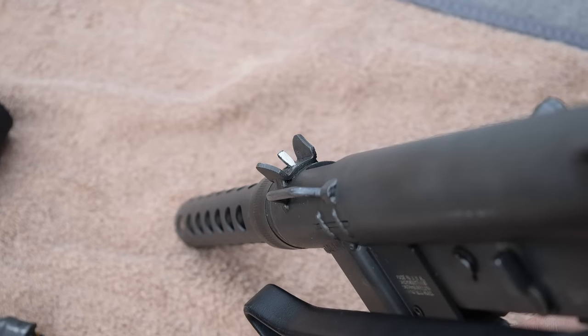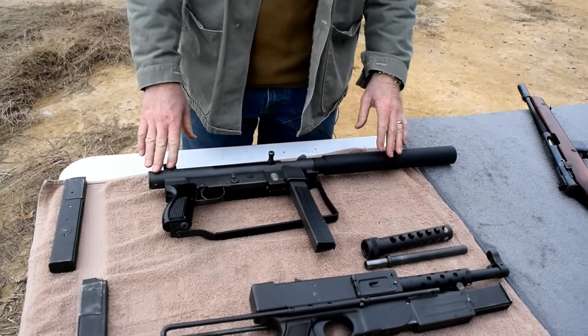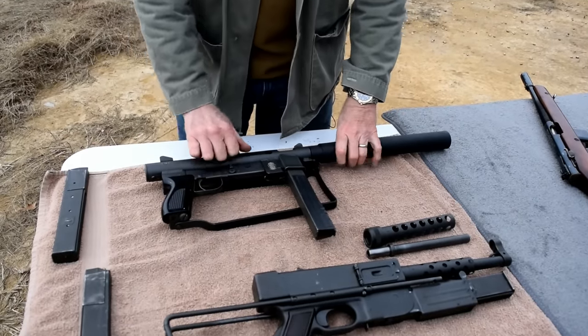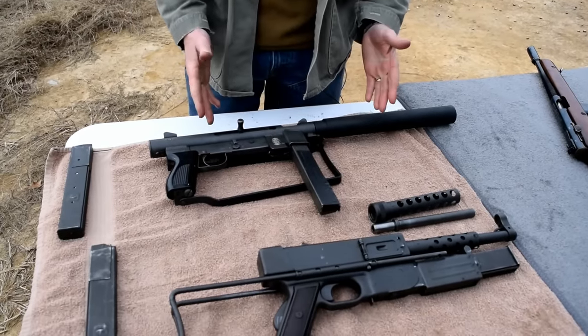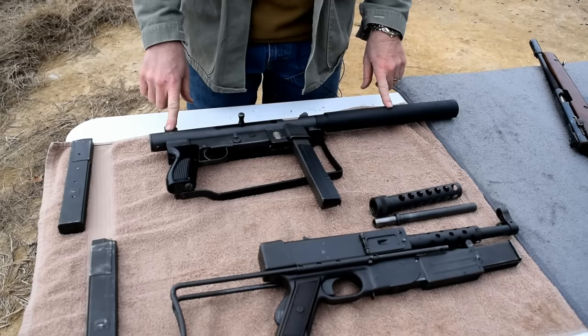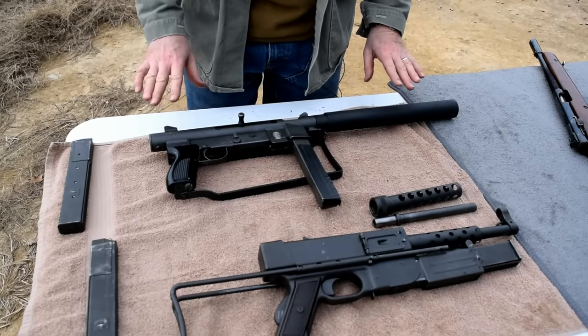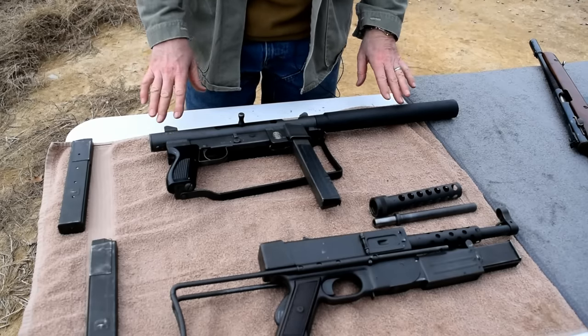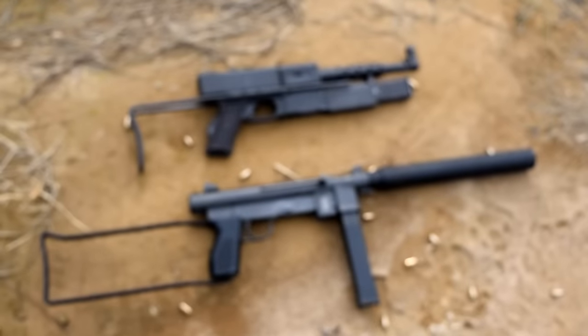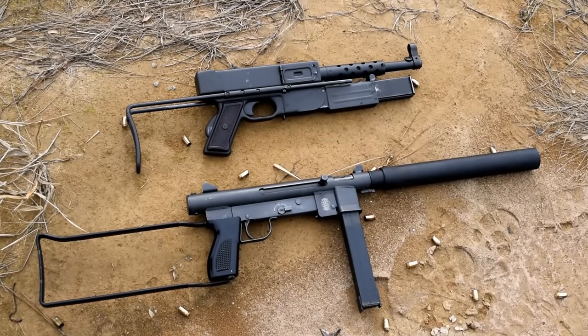After it came back to the United States, the next subgun used — because they went from open bolt to closed bolt design — was the H&K. So this has a unique place in American history as the last U.S. produced subgun used by the armed forces. This is a hoot to shoot. It's very reliable, sort of designed from the grease gun, very few moving parts, and a very field capable gun.